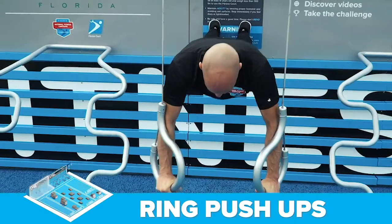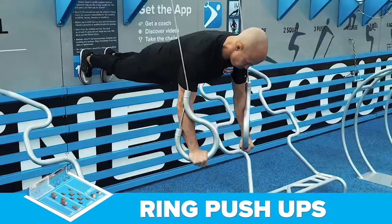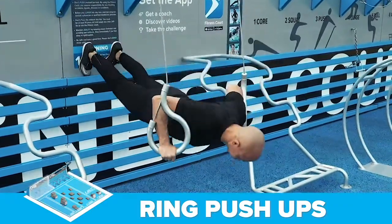The third exercise are ring push-ups at the push station. This exercise seriously strengthens your core, chest, shoulders and triceps.